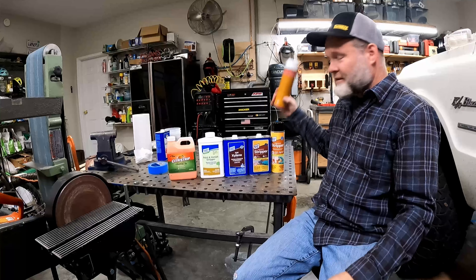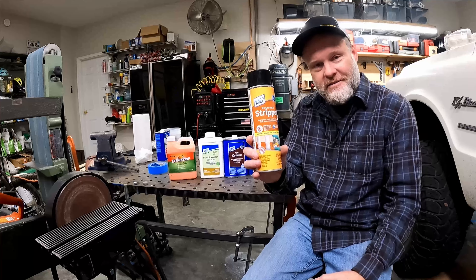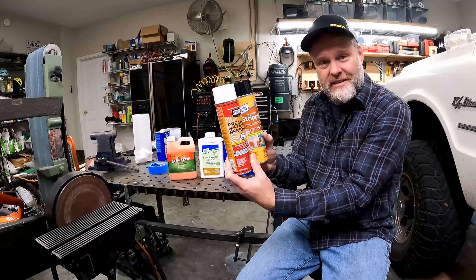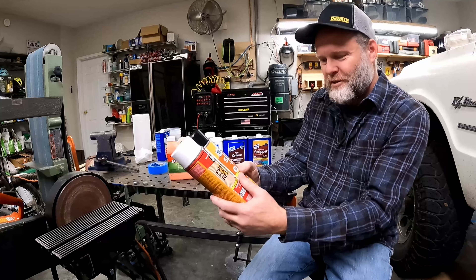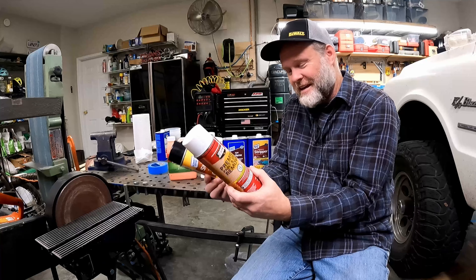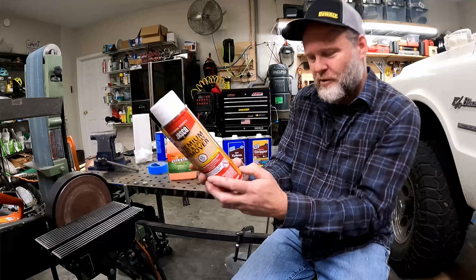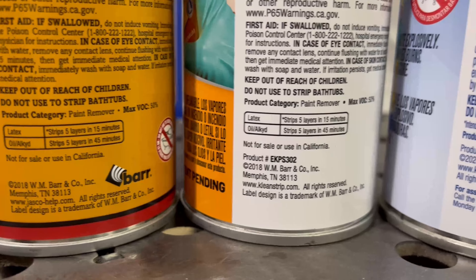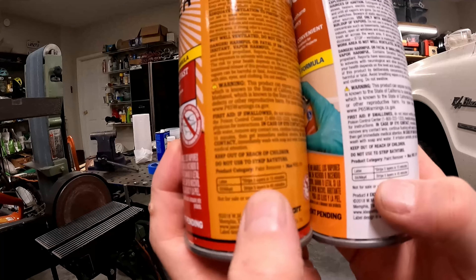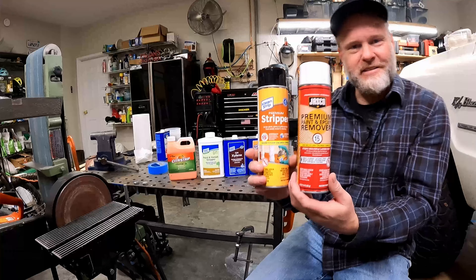The first one I got is this Jasko premium epoxy remover. I found this other stuff called Clean Strip and surprisingly the bottles are almost identical in height and share some of the same logos. I was suspecting they might be the same thing in a different can, and looking at the back, they are both made by W.M. Barr and Company in Memphis, Tennessee, with the exact same warnings. So I'm pretty sure these two things are exactly the same product in different cans.